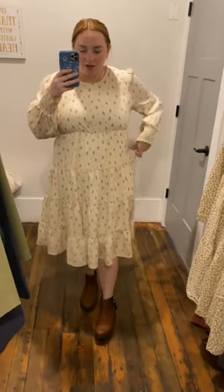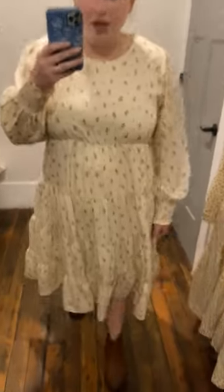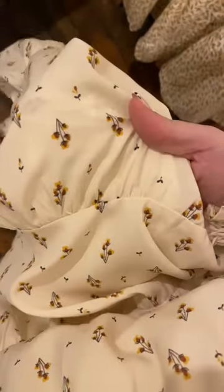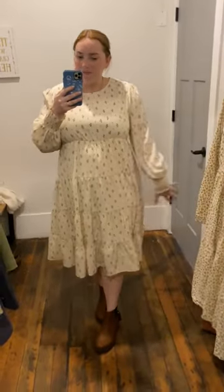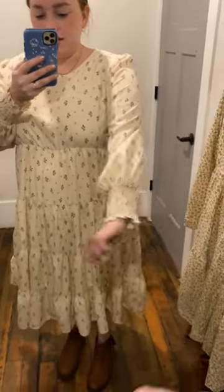This is the Emmalyn dress. I'm wearing a size extra large. This one has a really cute dainty floral print to it, a really cute tiered skirt, and then it does have some billowy sleeves that cinch at the wrist. It does have a scoop neck.